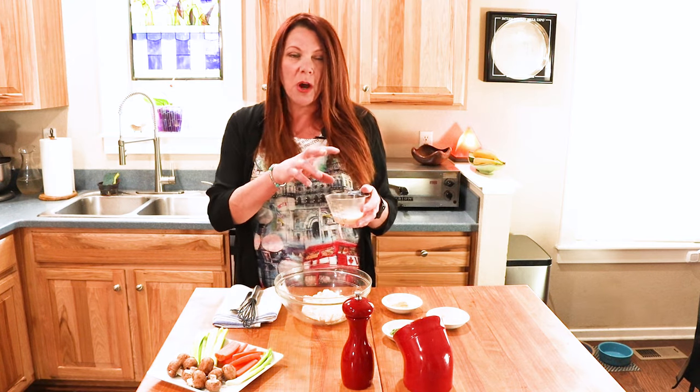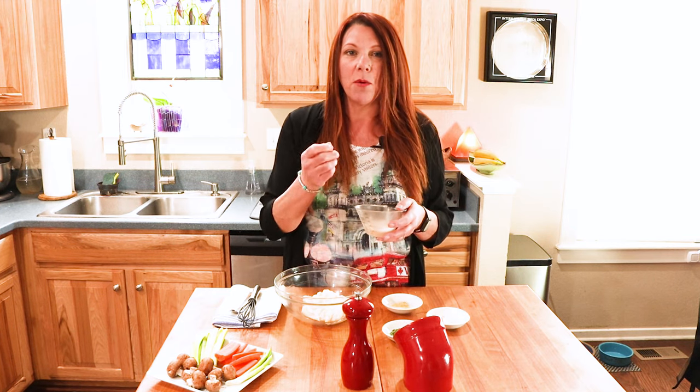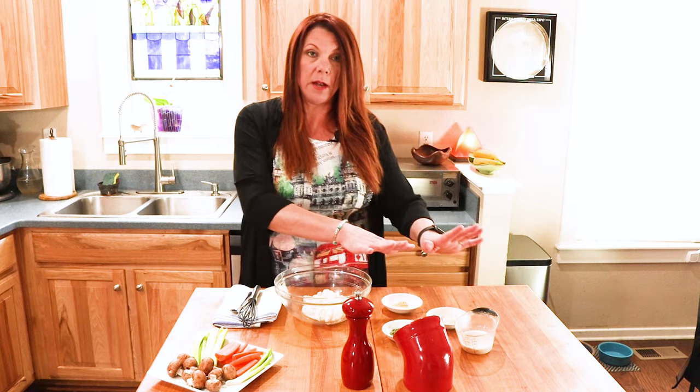I used an unsweetened cashew milk — you can use unsweetened soy milk, rice milk, macadamia milk, whatever plant-based dairy-free milk you want to use. I add the vinegar, and you have to let it sit for at least 10 minutes. Stir it up and let it sit, because that's when all the good — not really fermentation, but I like to call it fermentation — happens. That's when we start getting that sour buttermilk flavor. So that's going to be put in last; we're going to let it sit a little bit more.